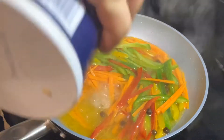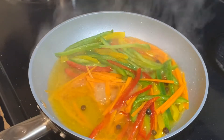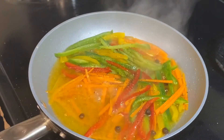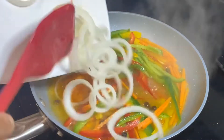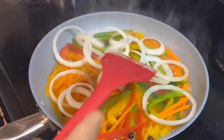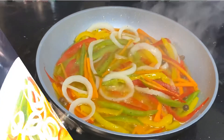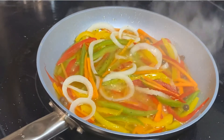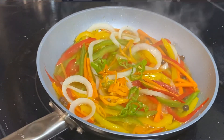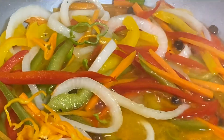We're going to go ahead and add the onion rings. Alright guys, I'm going to go ahead and add a scotch bonnet pepper. That's it guys — that's the dressing.